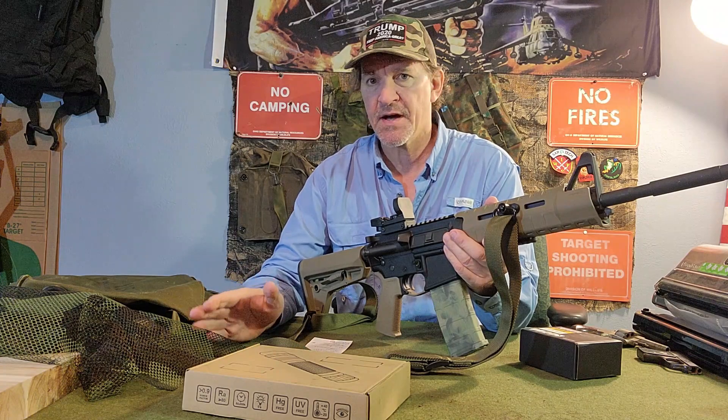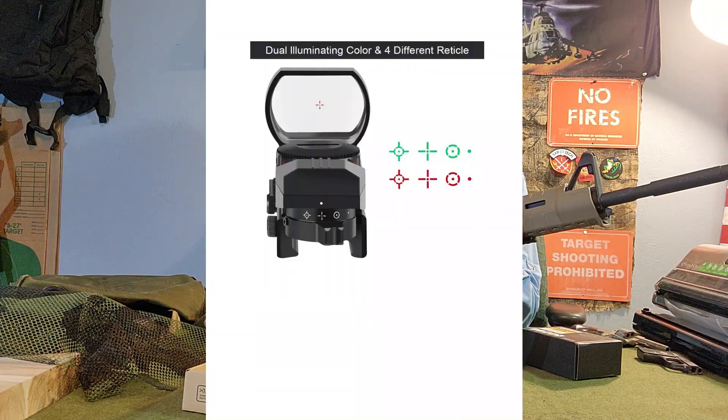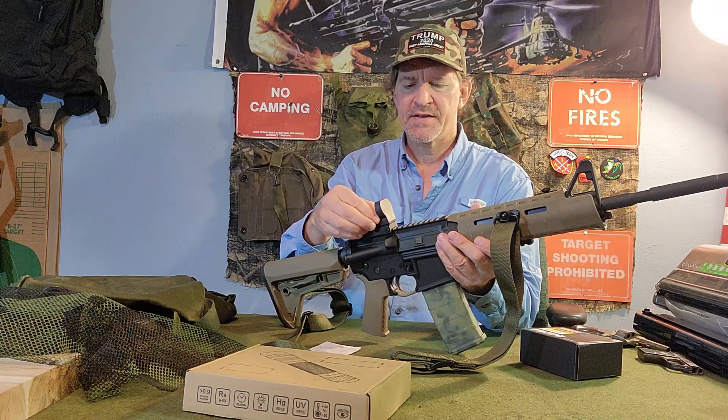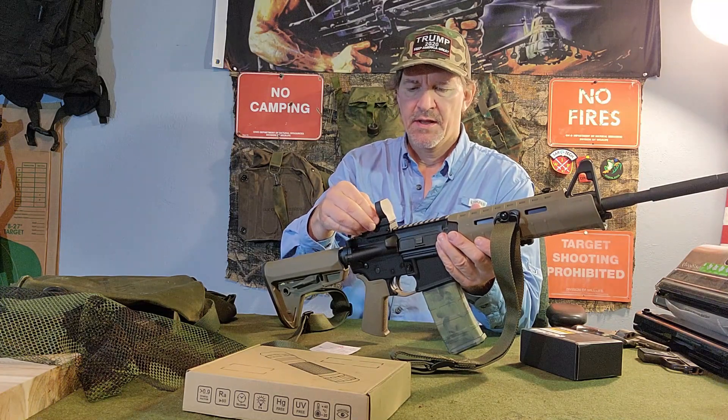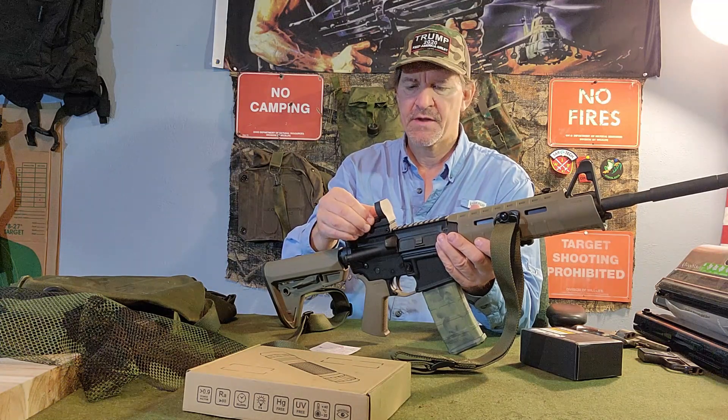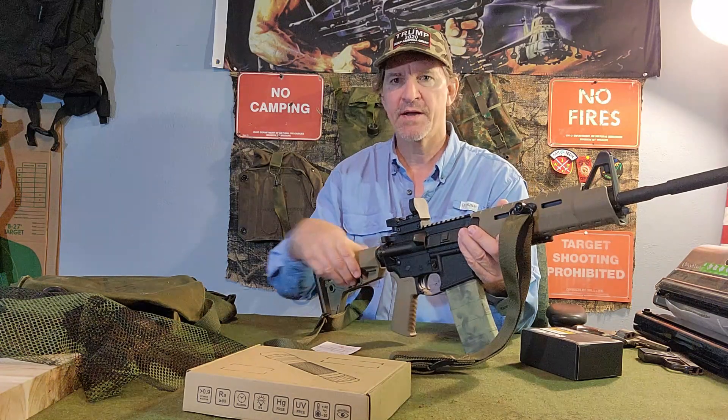I'll flash some FIACI stock photos of the sights — that's what they look like. You've got five brightness settings. The G and the R is the off position, and then you've got one through five for brightness.